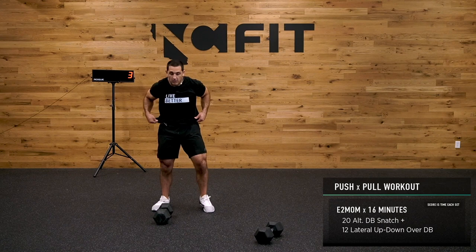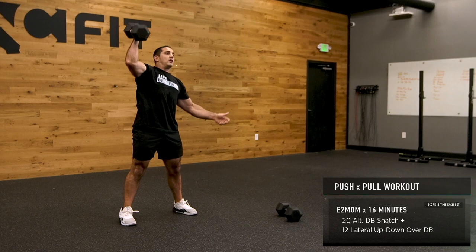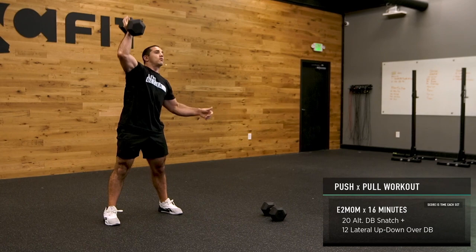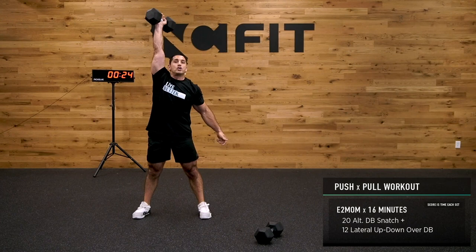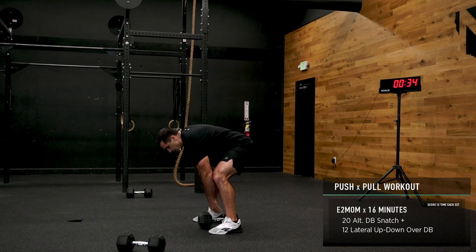20 alternating dumbbell snatches — right overhead. Exchange in front of your body or exchange on the floor, find what works for you. What I think about is really extending my knee and driving. You can also exchange overhead if you want — it's kind of funky. I like exchanging in front of my body.